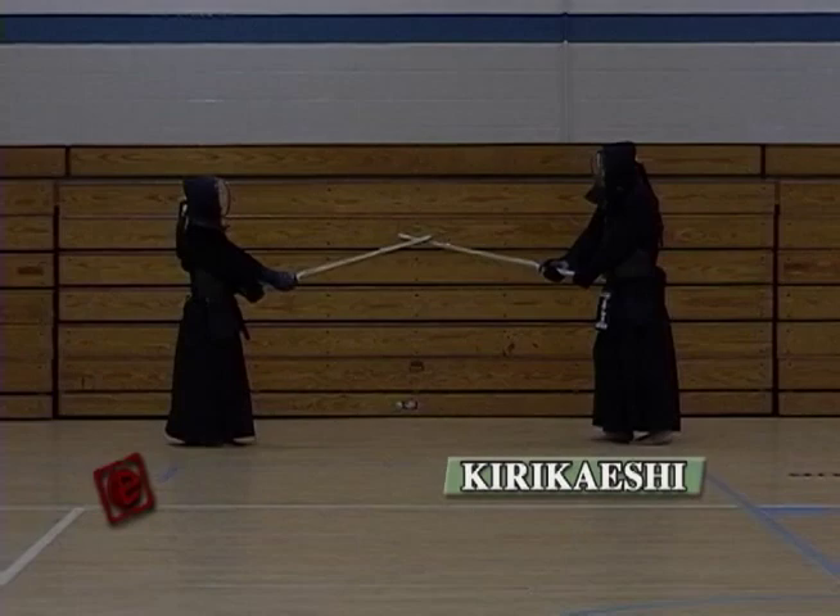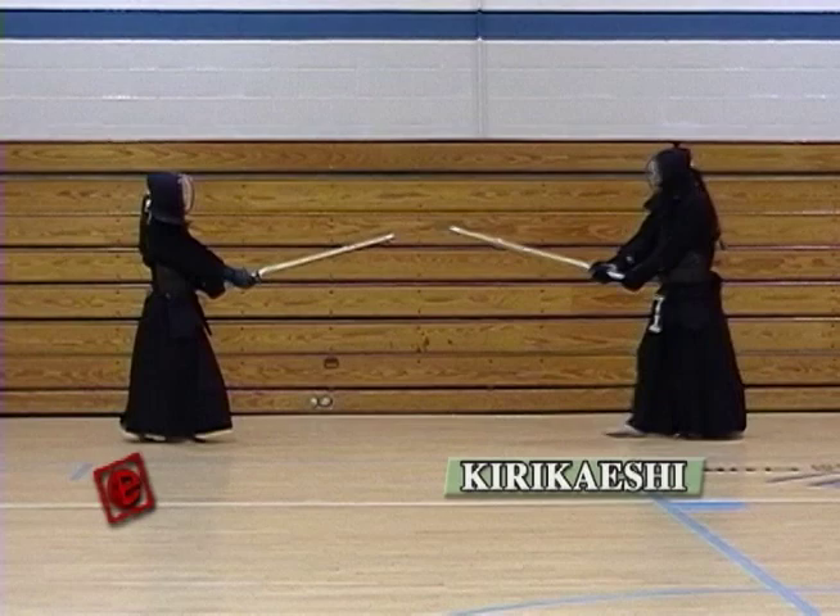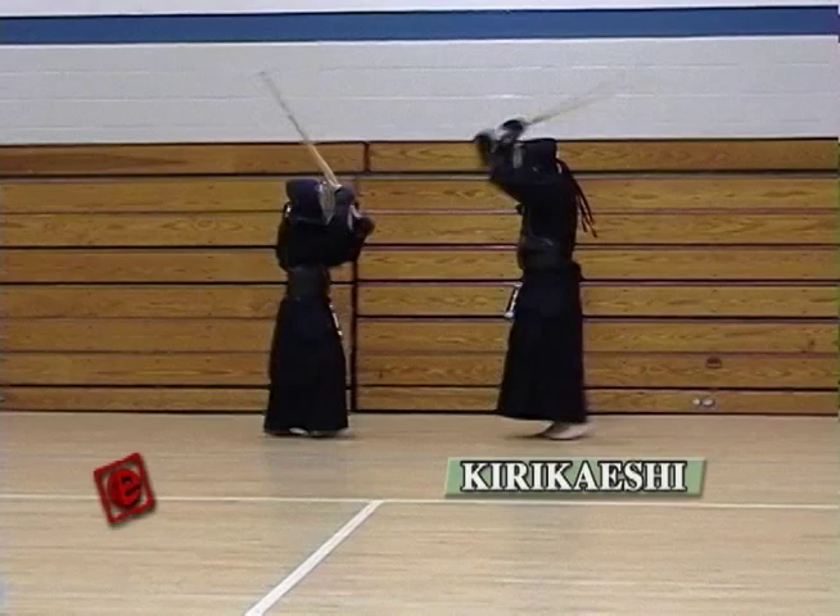Next, I'm going to explain about Kirikaeshi. Kirikaeshi is one of the most important exercises in Kendo. It combines a variety of techniques — breathing, mind, thinking — everything is incorporated in Kirikaeshi.